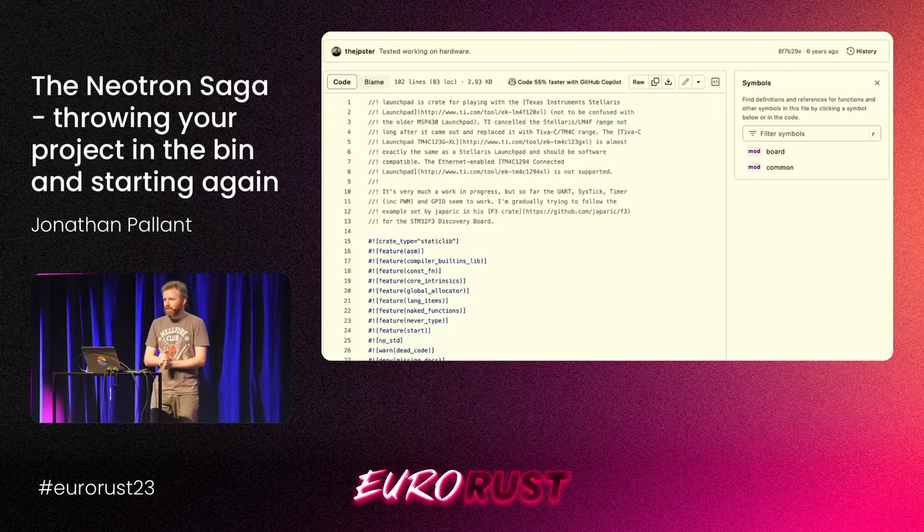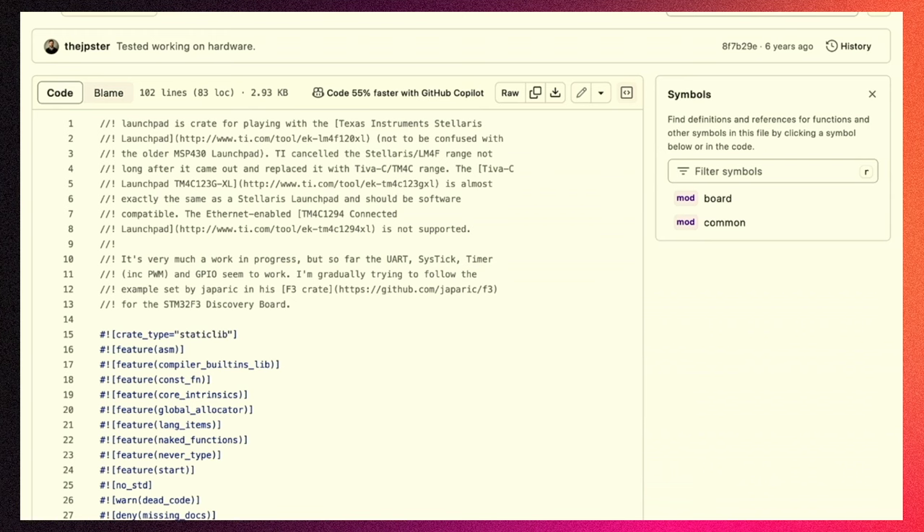Some Rust from 2018 — I've been spelunking through the archives, and GitHub does not make it easy. Look at the feature flags. Look at what we had to do to write embedded Rust in early 2018: ASM, compiler built-in lib, const fun, core intrinsics, global allocator, lang items, naked functions, never type — have we stabilized the never type yet? We don't have to do any of that. The 2018 edition fixed all of this.